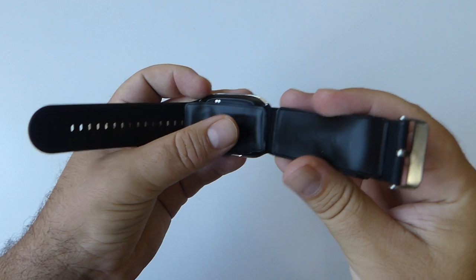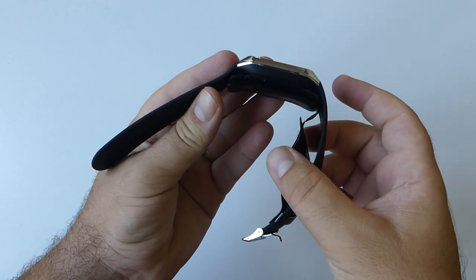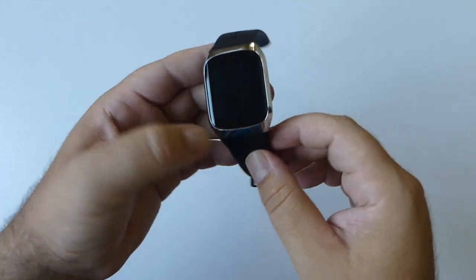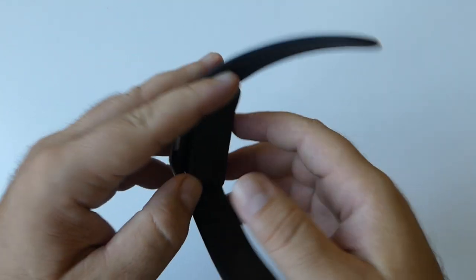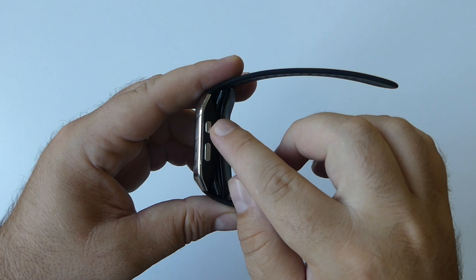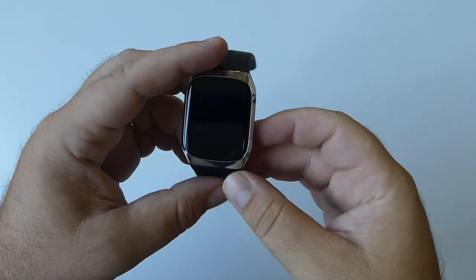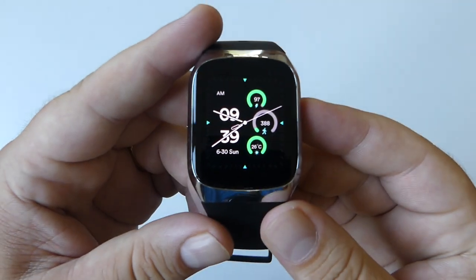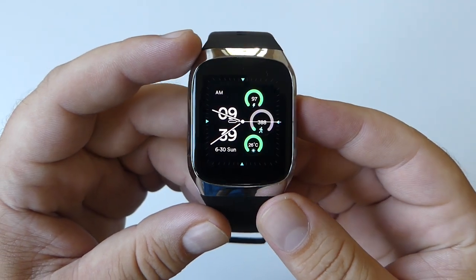BP Dr. Med enables medical grade wrist blood pressure measurements anytime and anywhere. On the side you'll find the charging port and two buttons — one to turn the watch on and off, and the second to access the main menu. Pressing the top button gives you access to the main display, which is a gorgeous 1.61-inch AMOLED screen with a resolution of 320 by 360.